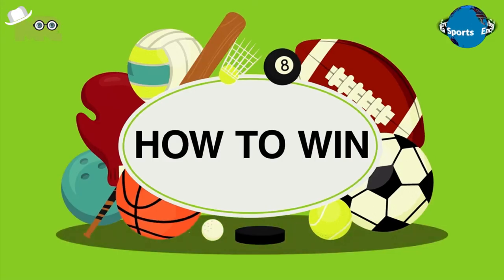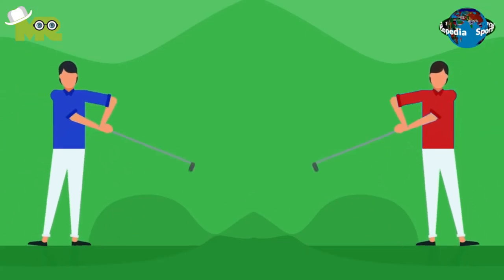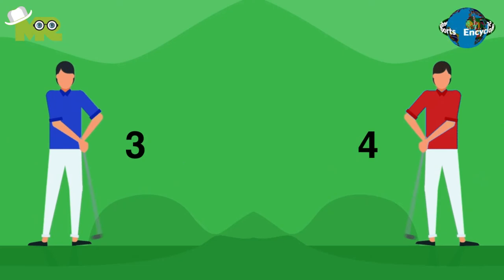How to win the Billiard Golf Croquet Game? The player that has the maximum points at the end of the game is declared as the winner.